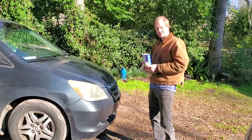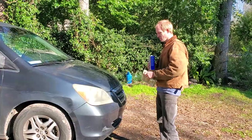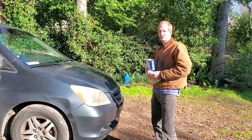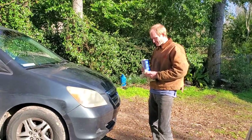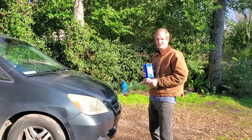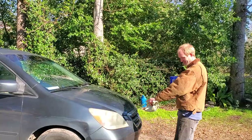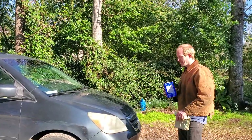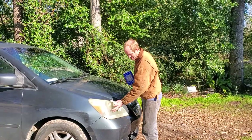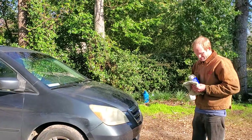Hey guys, I hope everyone's having a great day. Today's video is going to be on how to make your yellow headlight lenses clearer again. I discovered this on accident when I was trying to clean the adhesive from a sticker off one of my headlights — and it took away this film that I can see on it, using acetone.